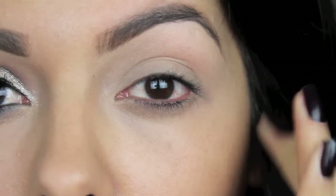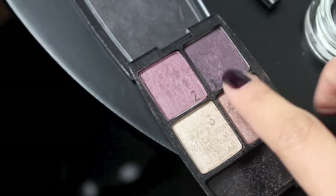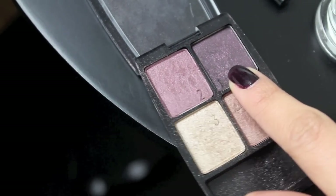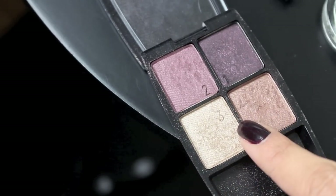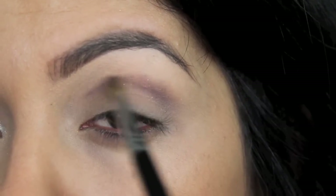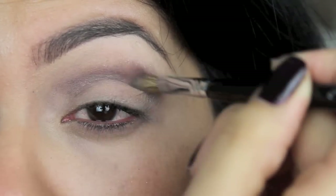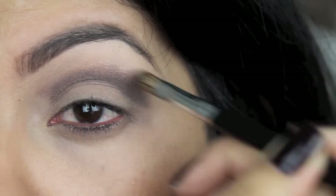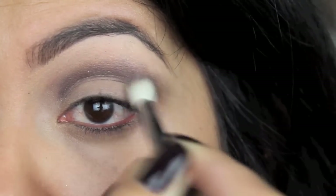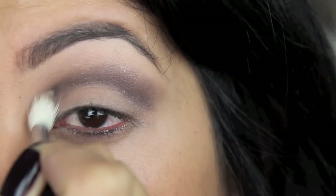I'm going to prime my eyelids with an eyeshadow base, and this is just going to ensure that my eyeshadow sticks all day long. Now taking the darkest color in this palette and lining my crease, then blending it out with these two neutral colors. With a stiff pencil brush, I'm going to mark my crease and continue to build the product until my desired look is achieved. Then using windshield wiper motions, I'm going to blend out that product so it's not so harsh — it just gives it a nice finished, professional look.